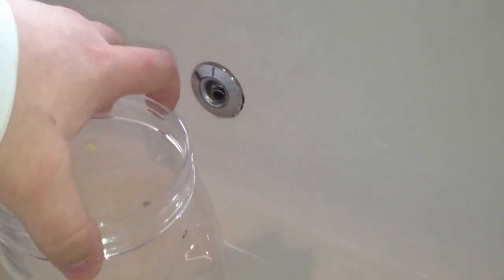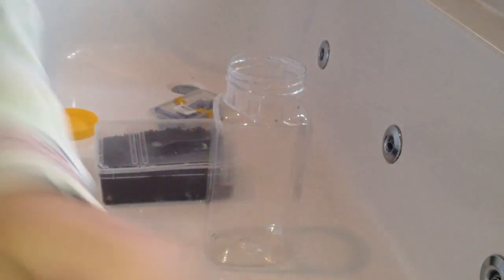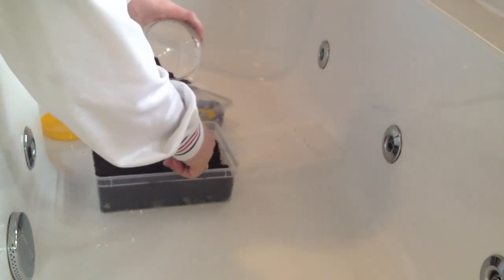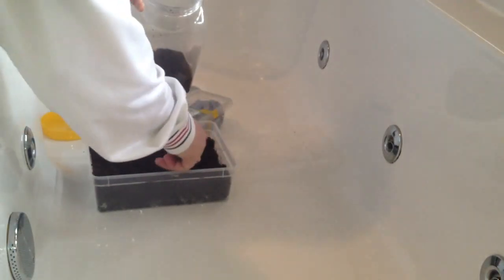I'm just going to put it in this temporary enclosure here for the time being, because I haven't really got much time. I'm going to put around about three inches of substrate in — I like to burrow down. This is a substrate that comes in a brick form, the coco fibre. I got 20 bricks for £20 posted, so it works out a pound a brick. The more bricks you buy, the cheaper it is — it is a good deal.